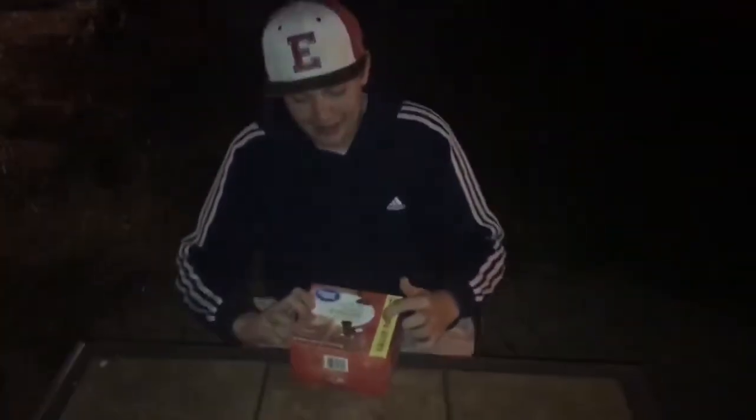Welcome to another video. Today we will be reviewing something a little different — Great Value s'mores pop-tarts. We'll see how great that value really is. Here's the packaging: it's orange. I don't like the color orange, but anyways, it's a 16-pack value pack. Let's crack into that.